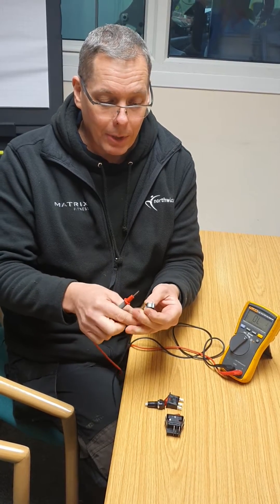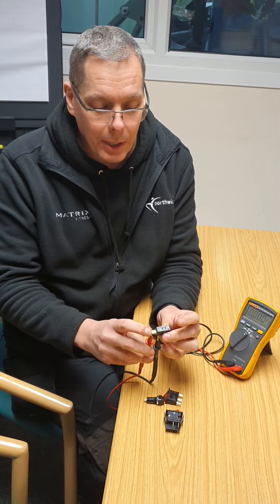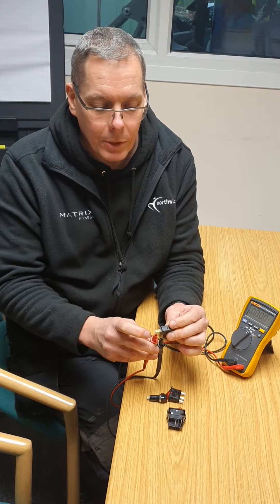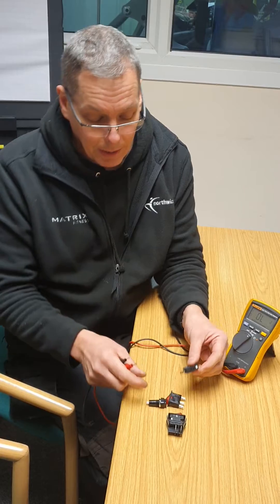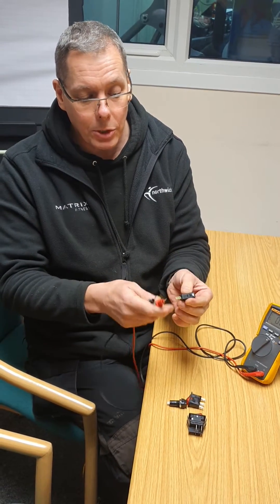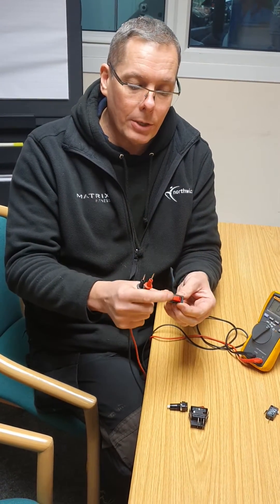I get my probes on there and you can hear the meter is already beeping. If I press the switch, it stops beeping — so that tells me that switch is good. This is actually a normally closed switch, which means the contacts are usually closed — in other words, you get an electrical path through, which is why the meter beeps until you press the switch, at which point the contacts open.